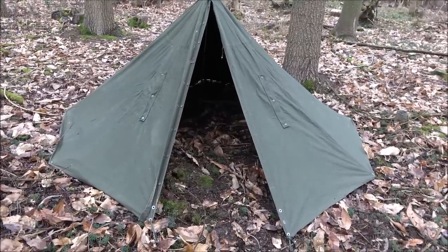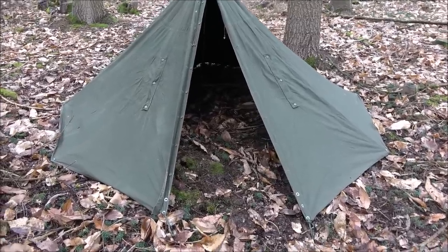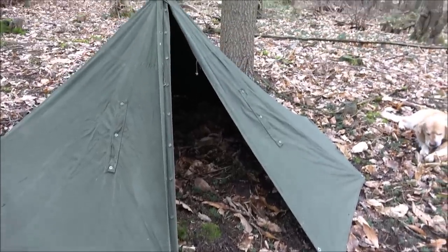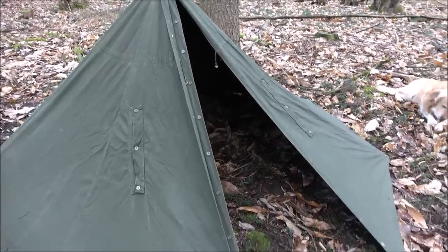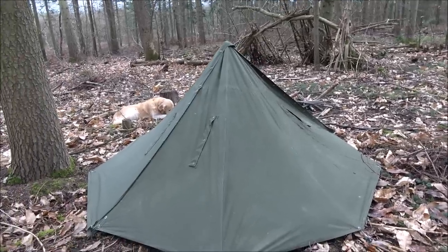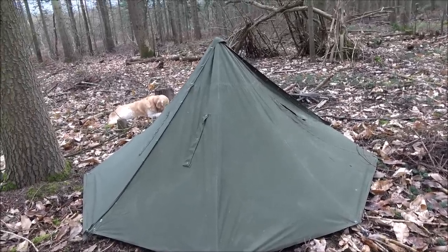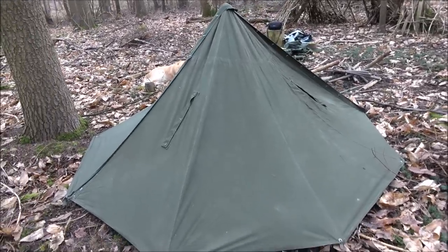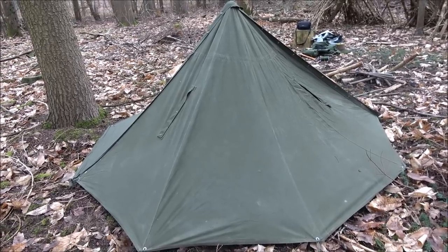Once that middle pole's in, you can walk around and get the adjustment. Obviously I can shut the door - just move the front pegs over to close that door in. It's very rare I have the door completely shut. And there she is - that's the most convenient way of setting it up. It doesn't take long if you're willing to carry your pegs and your pole.